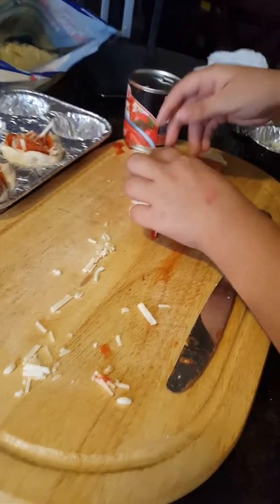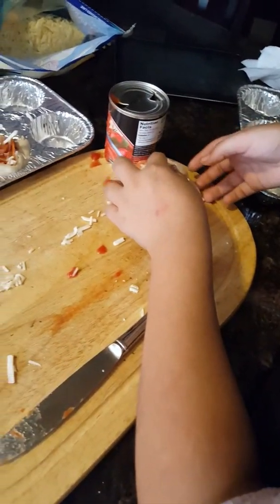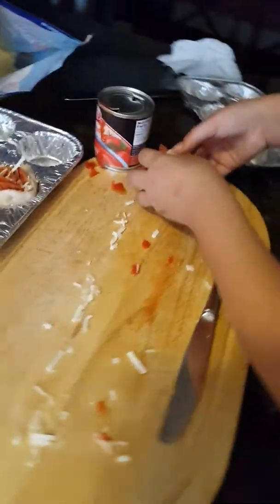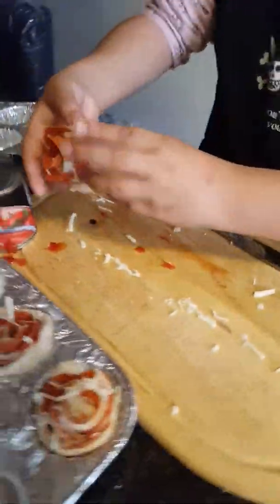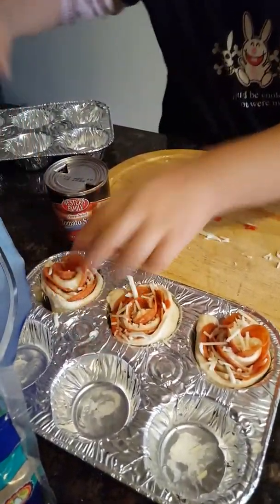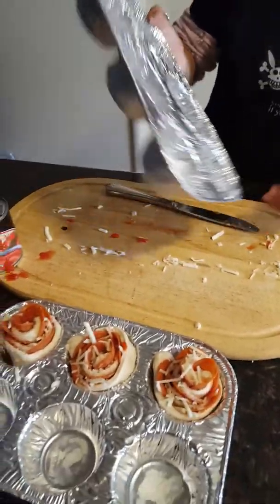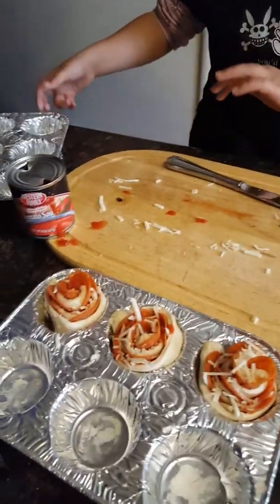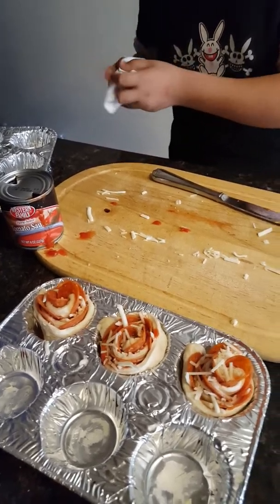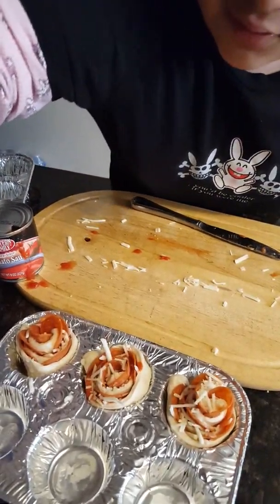Don't want too much. Grab some cheese and carefully stick it on, then grab a little more. Then you've got to spread them out. I know, this is kind of messy, but kitchens are all about messiness. Now you grab some Parmesan cheese.